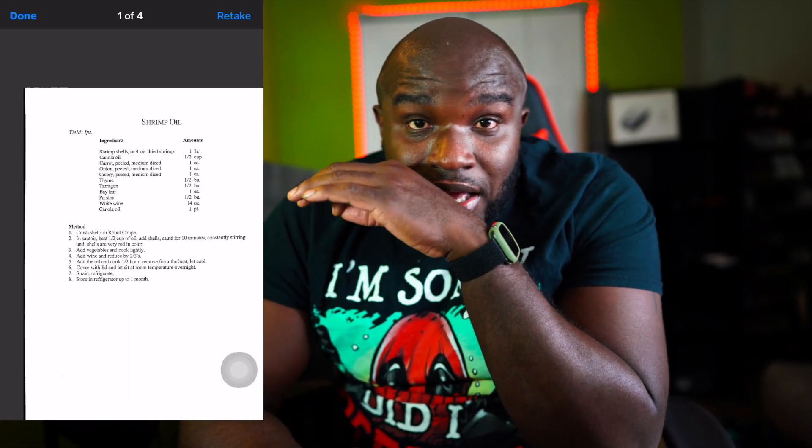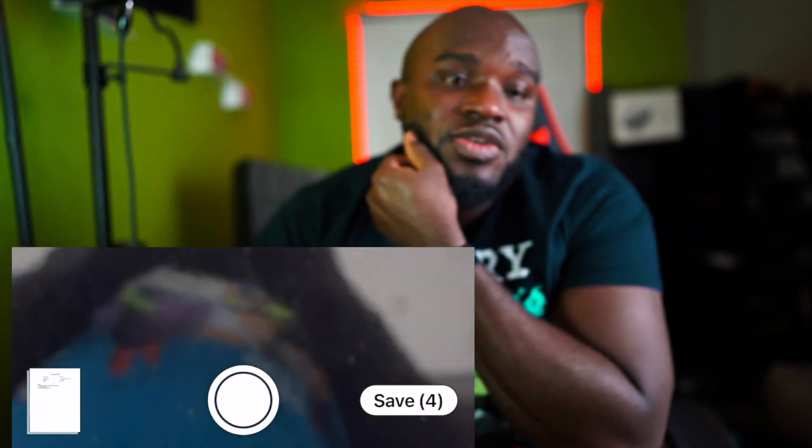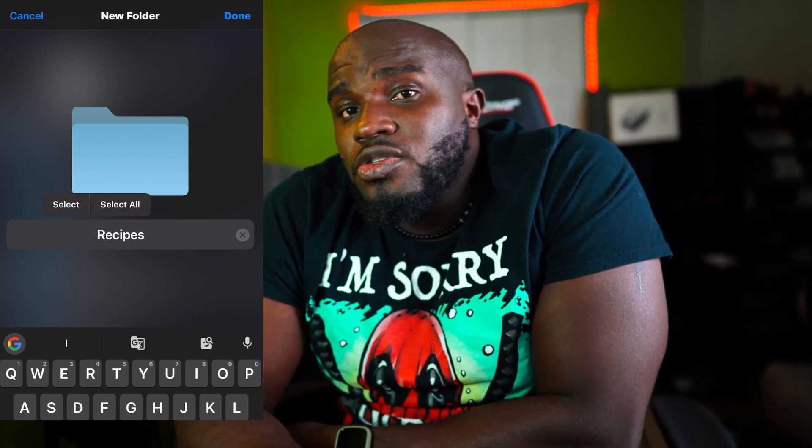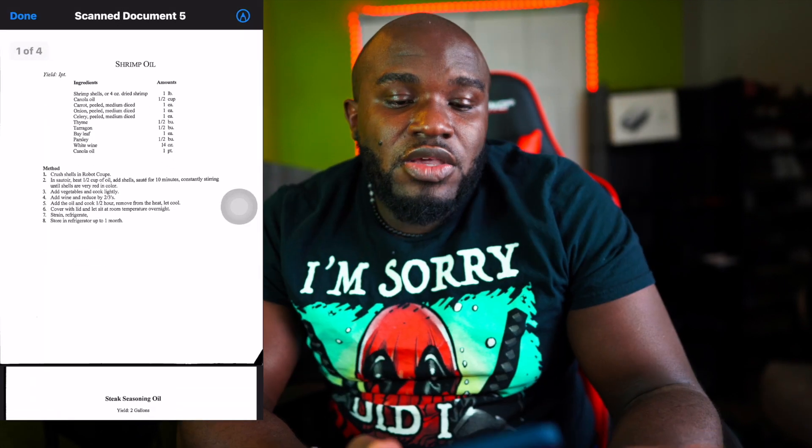After you're done, you save it. You have the option to export it to your drive as a PDF — which is exactly what it saves as — and you can store it there.